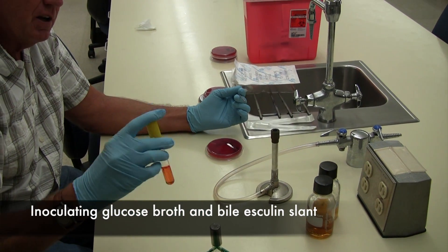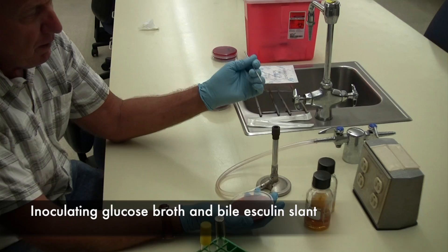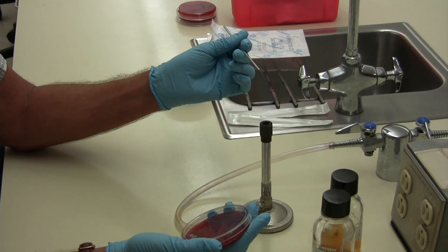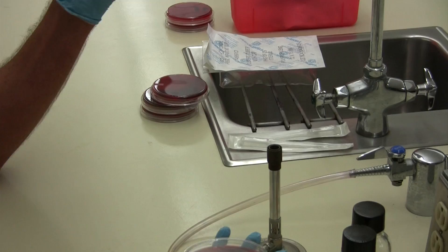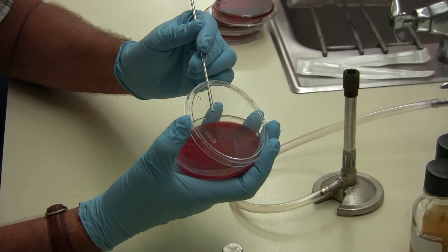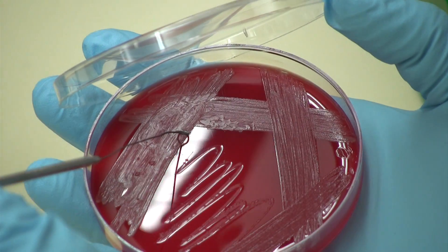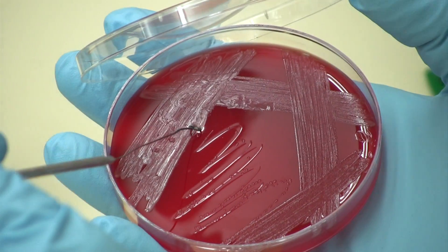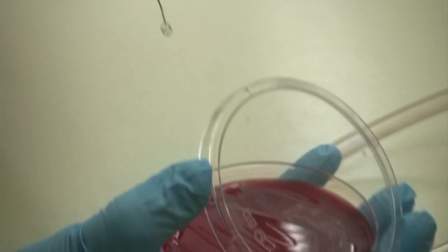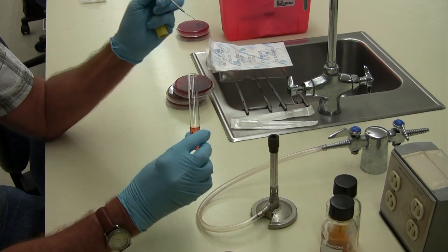I'm going to show you how to inoculate a broth culture. What you can do with a pure culture is flame your loop until it's red hot, and then you want to cool it on the edge of the agar. Since it's a pure culture, you can take quite a bit of the growth from anywhere on the plate and get quite a bit on the end of the loop.